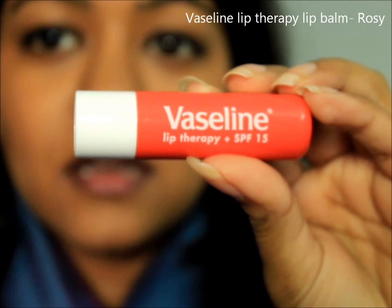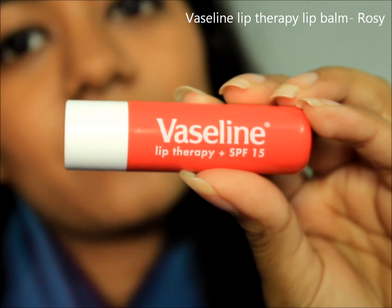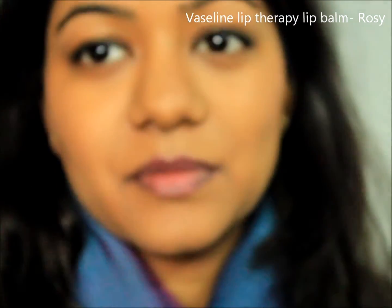Apply a lip balm just to prepare your lips for any products and to avoid drying of the lips. I'm currently loving the Vaseline Lip Therapy lip balm — it really keeps my lips hydrated and moisturized for a long time.